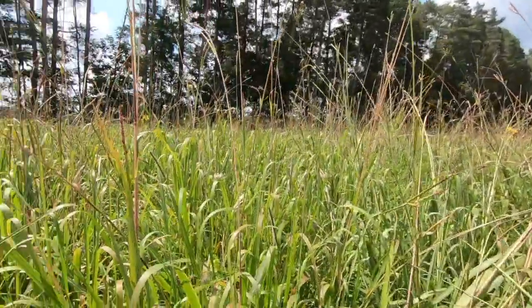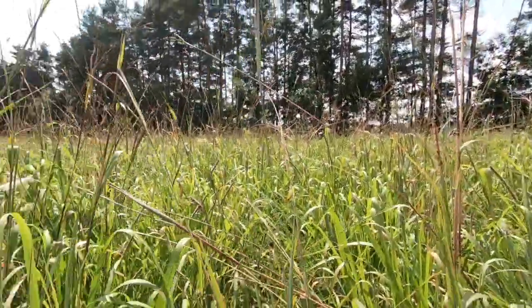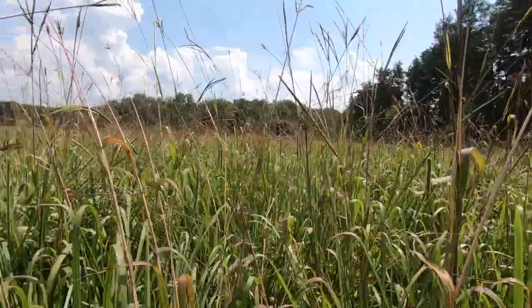Our cool season grasses are not growing quite as well as they were, and they're not putting near as many tons of dry matter yield out per acre. Those plants are recovering and growing and getting ready for the fall, when there is a second large boost for the cool seasons. We try to graze the native warm season plantings during this period.